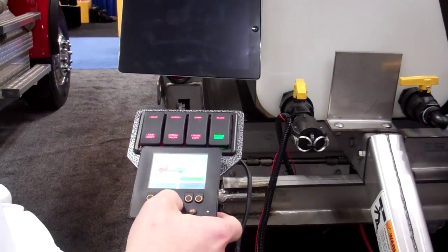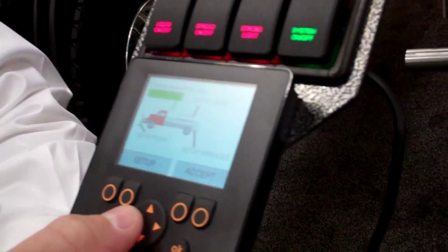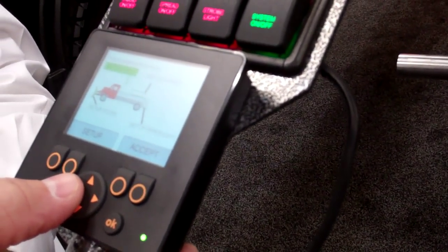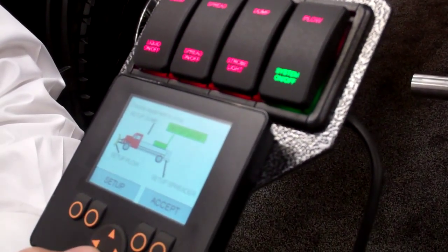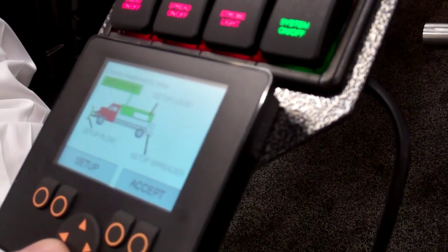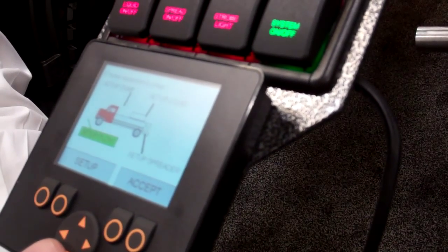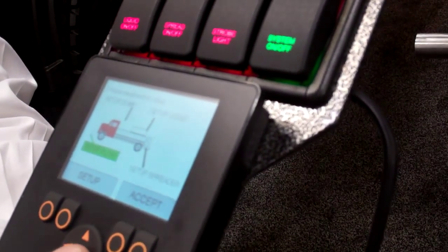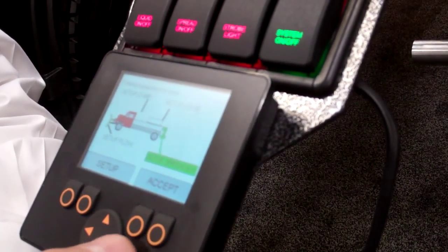Right now we're in the setup screen and you can see that you can set up all of the systems. If you have a pre-wet liquid system, you may or may not have one, in which case you would turn that off. Your dump — whether or not you have a telescopic or an underbody hoist — the plow, the types of single-acting or double-acting cylinders, and the spreader. When you go into the spreader, we'll set that up.